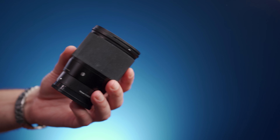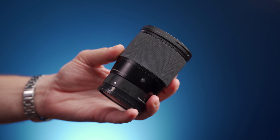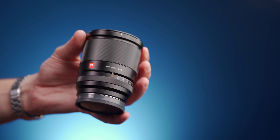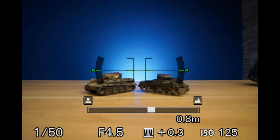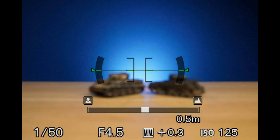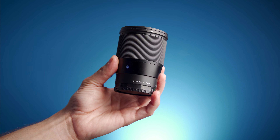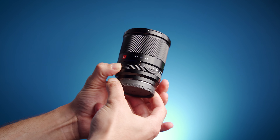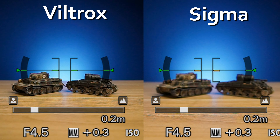Both barrels are pretty much half-filled with manual focus rings. The Sigma's focus ring is rubberised, which I personally prefer over the Viltrox's — I can't even tell what it is. Both turn fairly smoothly, although the Viltrox is more damped. The Viltrox's is linear in movement, while the Sigma's focusing speed will vary depending on how quickly you turn the ring, which I don't like. The Viltrox also has a dedicated de-click aperture ring. And neither of these lenses seem to suffer much from focus breathing.